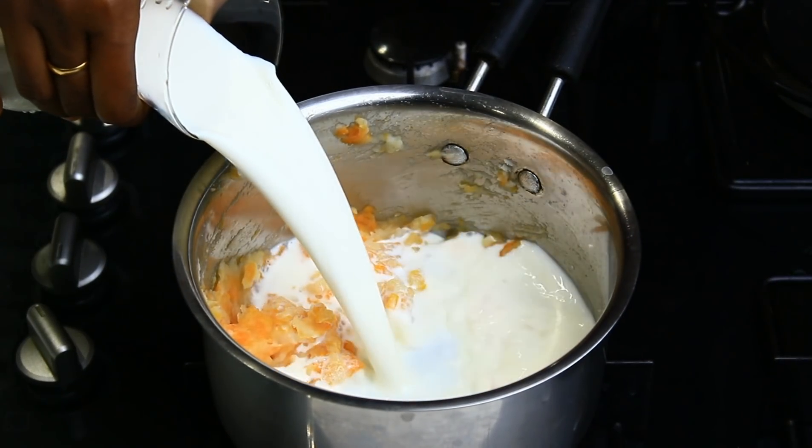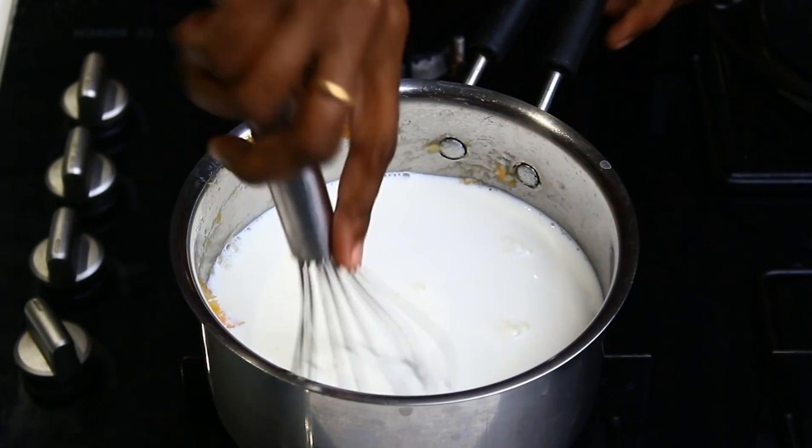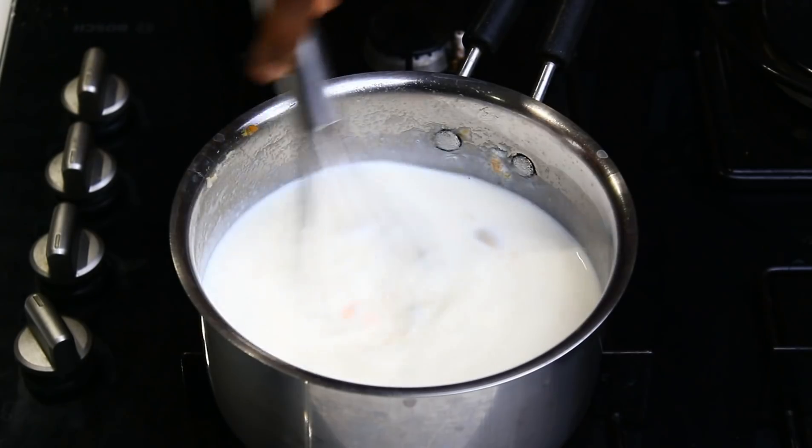Add 1 liter of salt. Put it in a little bit too. Add a folk to medium flame.